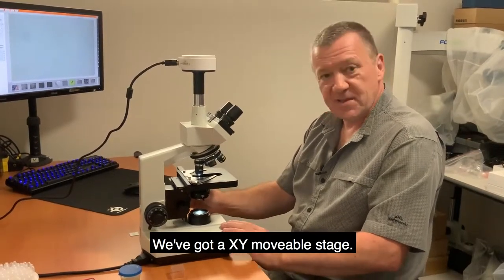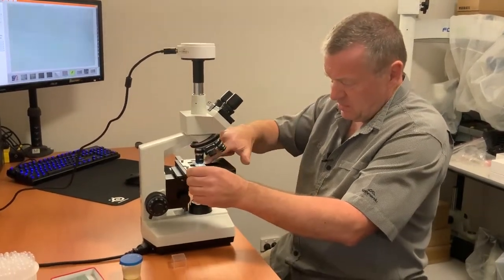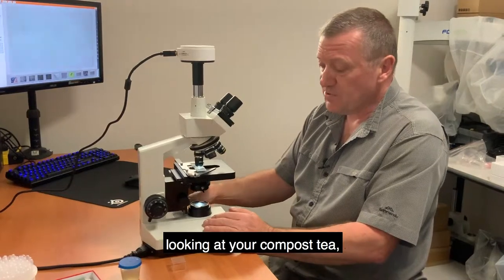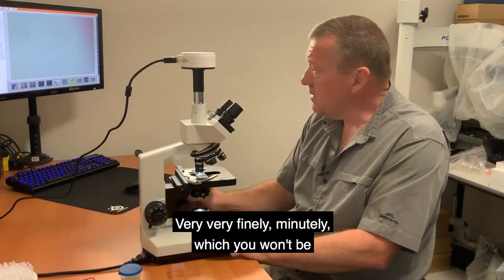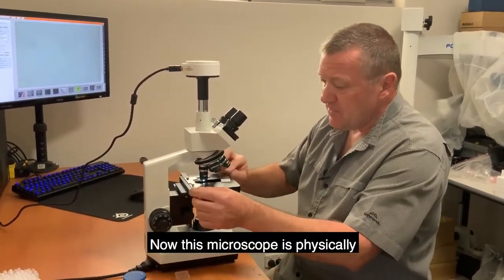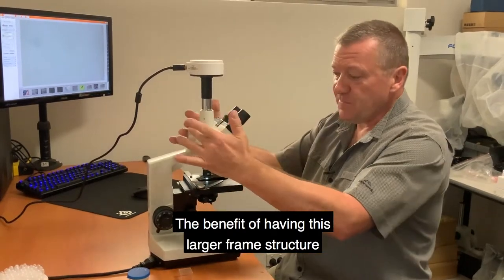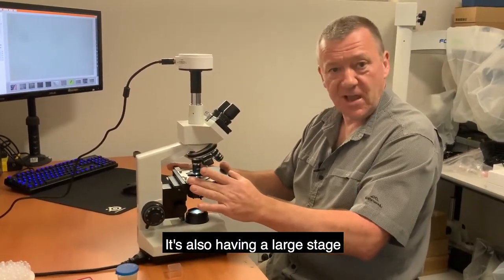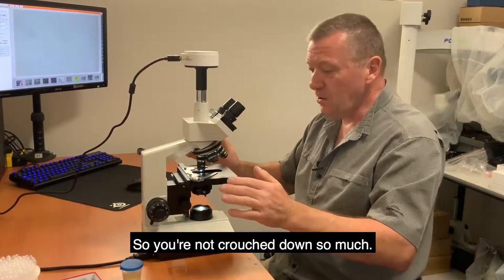There is an XY movable mechanical stage, which is very important. When you put your slide on the microscope and you're looking at 400x magnification at your compost tea, you need to be able to control movement very finely and precisely — which you won't be able to do without this mechanical stage. This microscope is physically quite large; you can buy smaller frame microscopes, but the larger frame gives you more comfort, a larger stage plate, more movement range, and keeps you from crouching down.